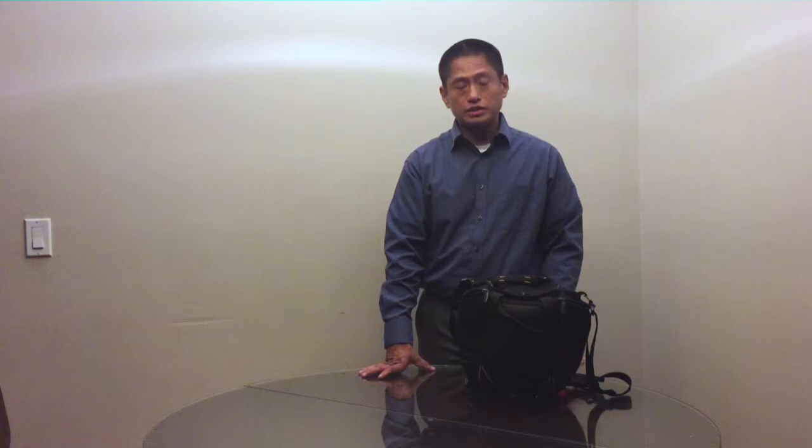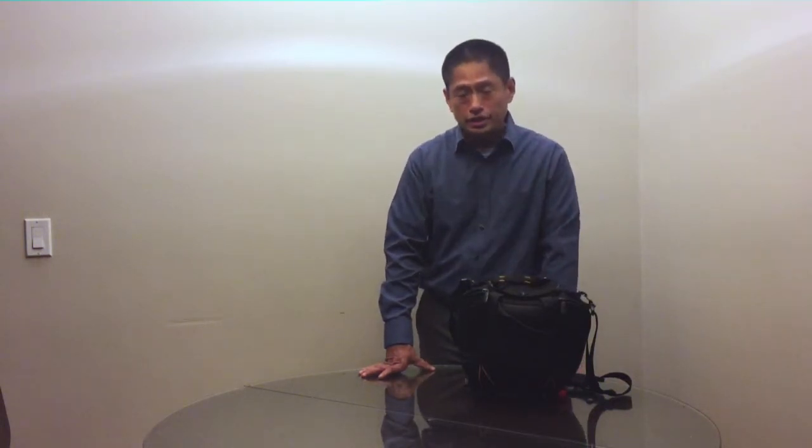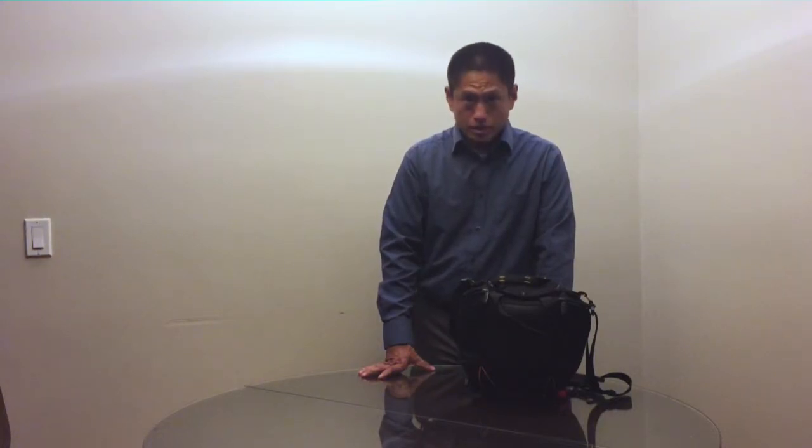Hi, my name is Mick and this is betterfamilyphotos.com. Today I'm going to show you what's in my travel bag. The purpose of this video is twofold: first, to provide some suggestions for equipment and lenses to bring on a vacation, and secondly, to show how compact mirrorless systems are.